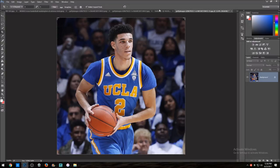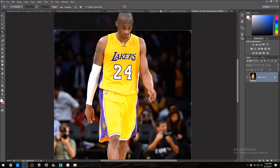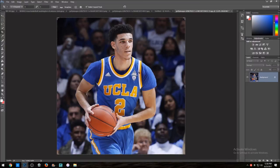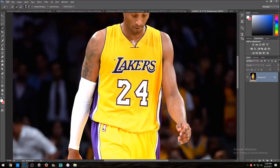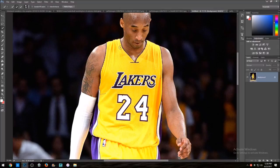I already have my two pictures — this one I'm gonna use for the jersey, and this is the picture I'm gonna work on for Lonzo. First step: once you have your pictures, you want to mask out the jersey you're going to be putting on the player. I'm going to be using Kobe's jersey. I'm going to mask this out — I might skip ahead, so I'll see you guys in a second.